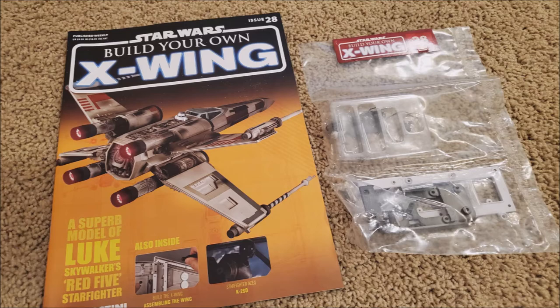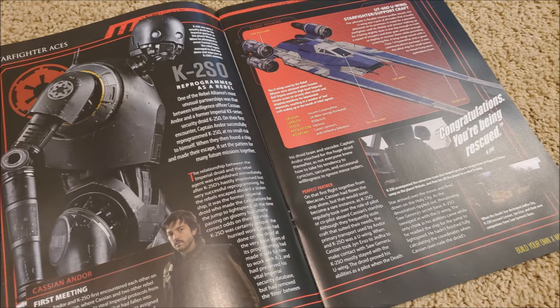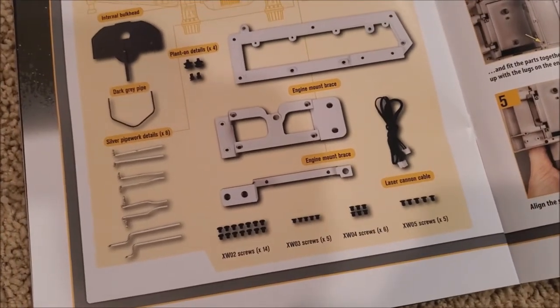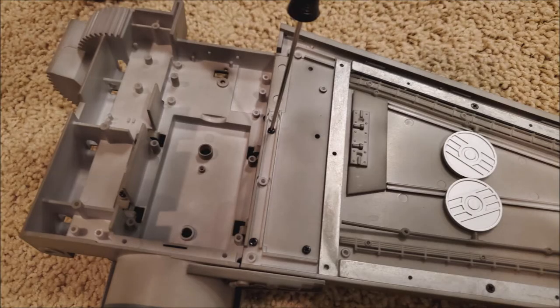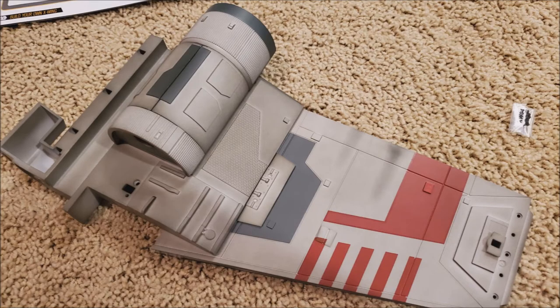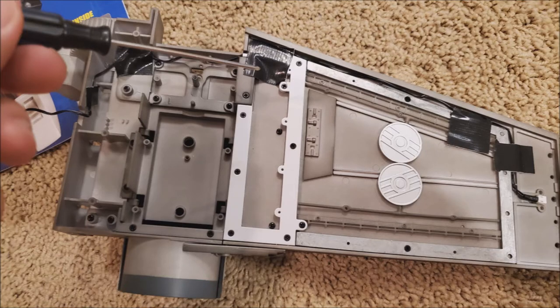Issue 28. This has an article about K-2SO from Rogue One, and the inside is going to be all of the lower port wing mounts — a ton of little small pieces. They go into this section at the bottom of the wing. This is mostly brackets and engine mount braces we're putting in place. There's also a laser cannon LED cable that has to wrap all the way around, and that's why you see the black tape — I'm holding the LED cable in place while I screw all these little pieces down.